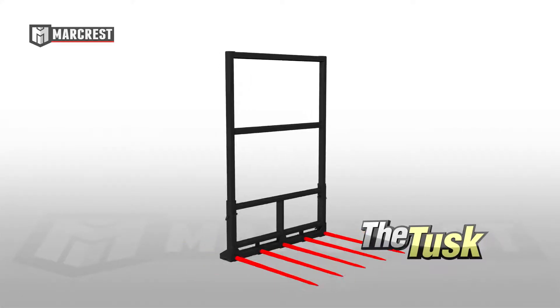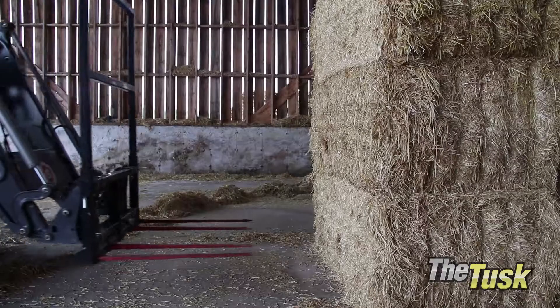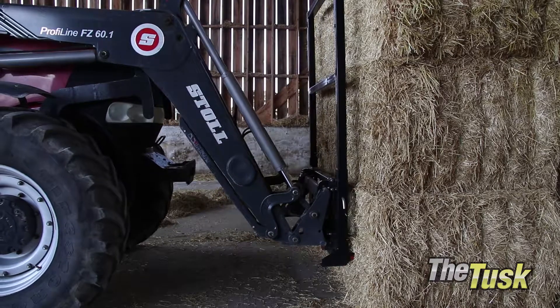The Tusk is MarkRest's custom-designed bale spear for flipped over bundles and large square bales. The strong prongs are perfectly positioned to spear the center of the bales in a bundle.